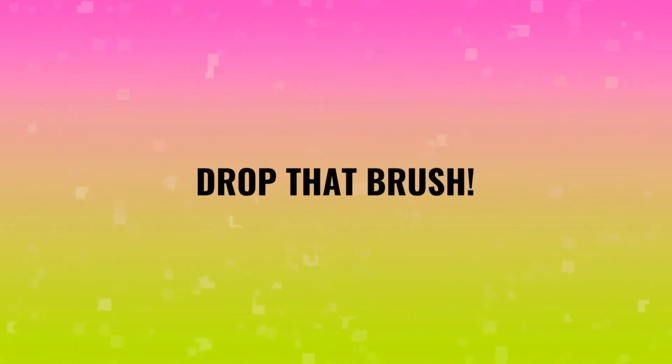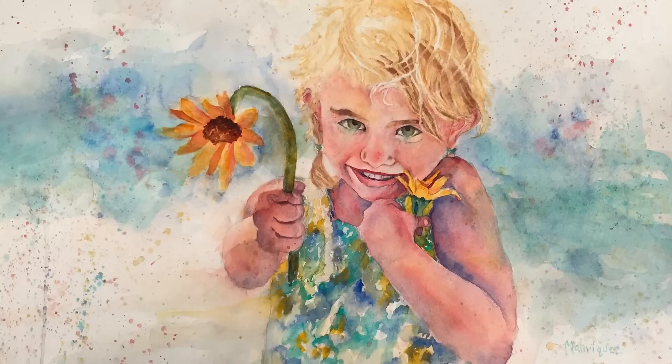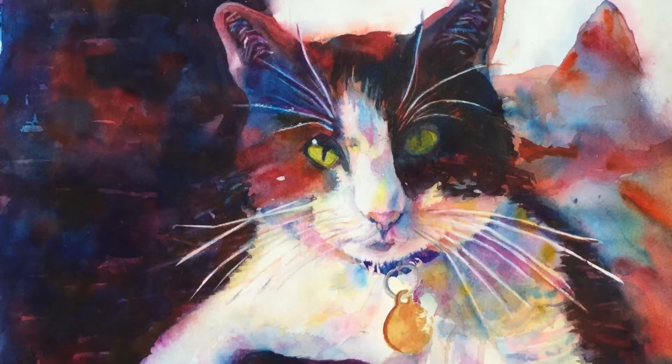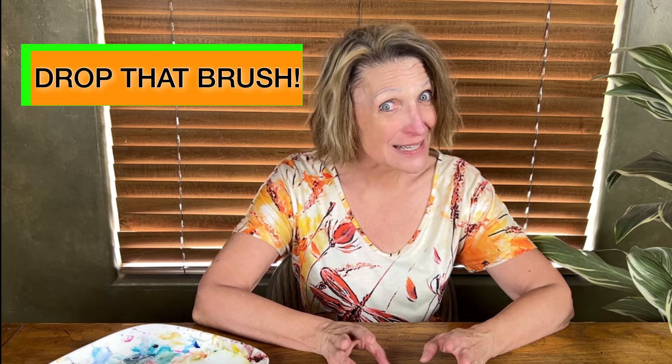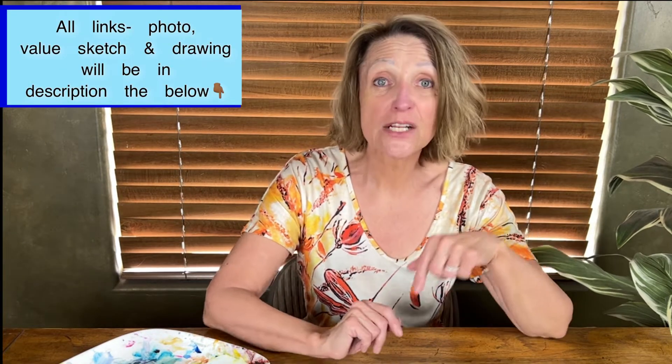Let's go paint a Highland cow. I'm Michelle Manriquez from Drop That Brush and I want to help people who are non-artists become artists. Like, subscribe and ring that bell. The photo, the drawing, and the value sketch will be in the description below so you can paint with me. This photo is fun and it just cracked me up — I don't know what that cow is doing but he looked worried. The picture was actually taken by Allie Tom, and I thank you for allowing me to share this. This is a Highland cow.